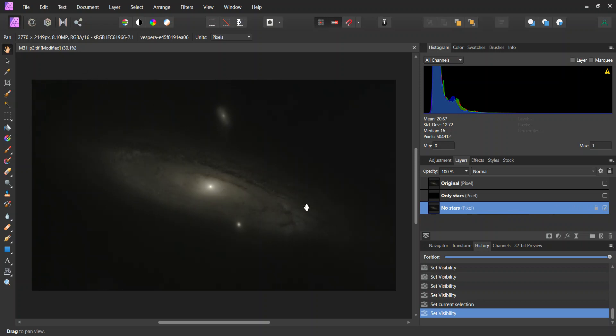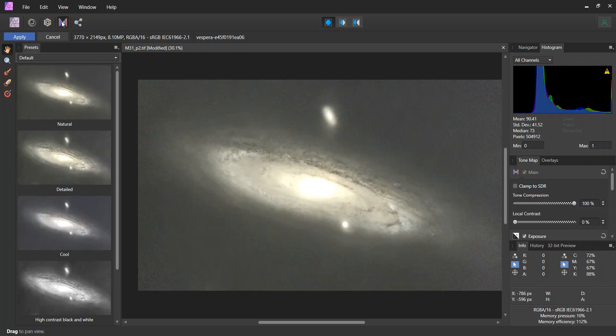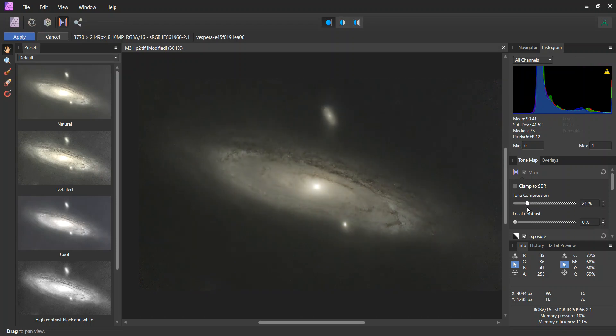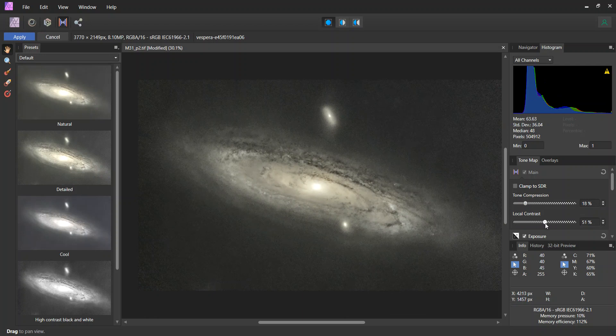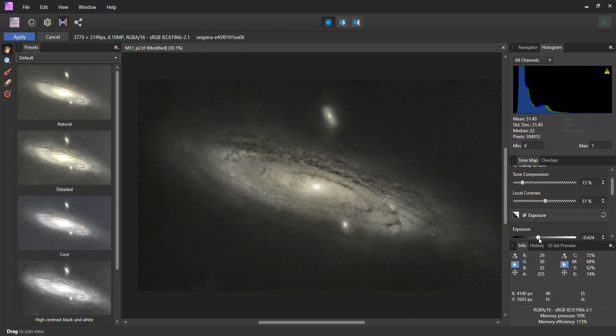The first thing I'm going to do is, as a shortcut, go back into this tone mapping and let it run through one more time, and then I will do any subsequent editing from that. So again, this is way overexposed, so I'm going to lower this down and play around with this local contrast. I can also play with the exposure a little bit as well.